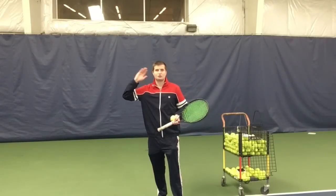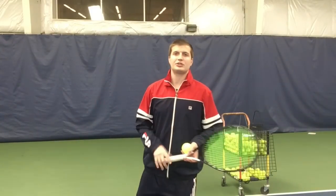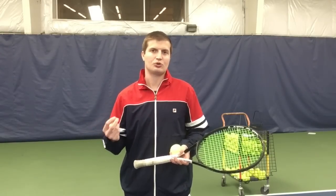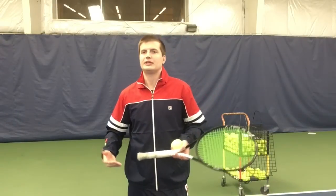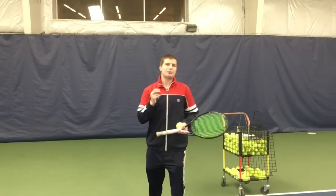A lot of coaches want to talk about disguising the serve. Unless you're playing at a very high level — college tennis or pro tennis — in my opinion it does not matter much if they see you toss well to the right, because if you hit a quality slice serve it's going to be effective regardless. I think disguise is quite overrated for 99% of the tennis world. Even at my level, if I know I'm going to hit a great slice, I know that tossing to the right creates a lot more spin and action on the ball.